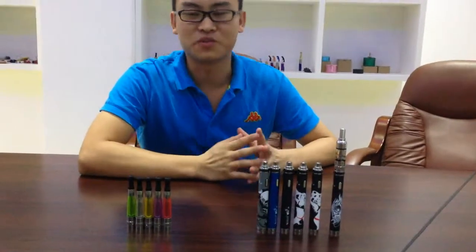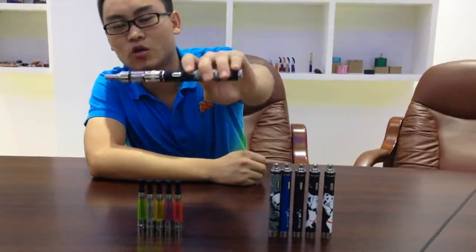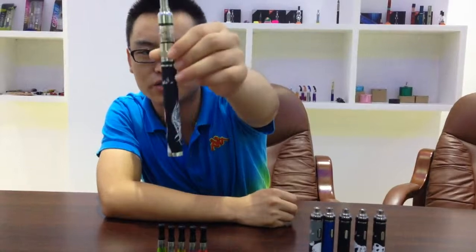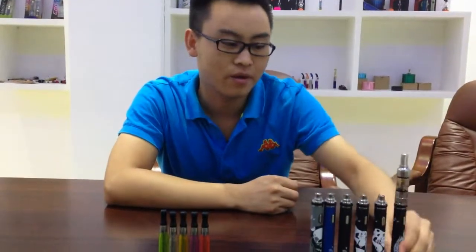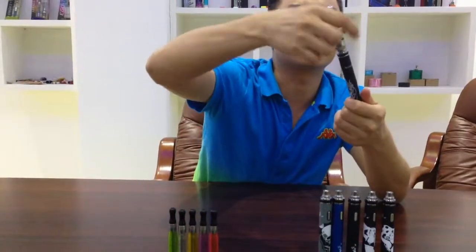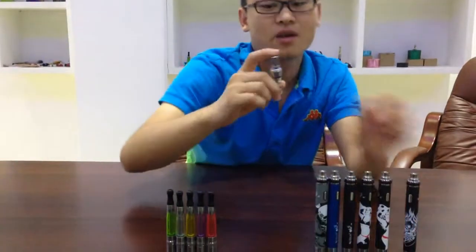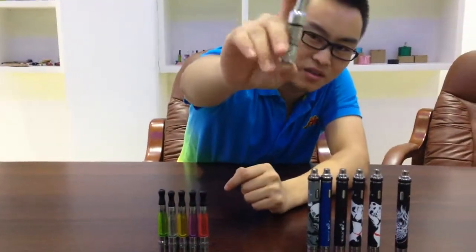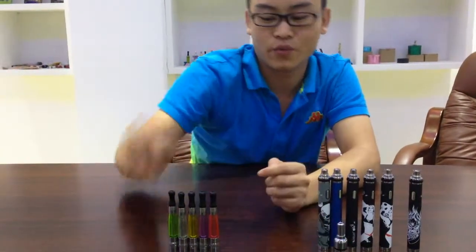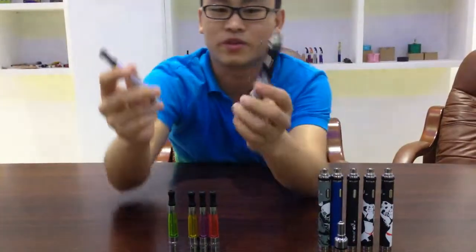Hi everyone, welcome to MJTAC. I'm Charles. This week our MJTAC factory is very busy producing this MOX. This OX is made of two parts: here is an OX tank and a battery. Just note this L4 control OX tank. You can also compare this 5S tank with this OX.